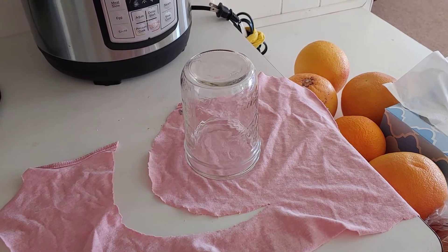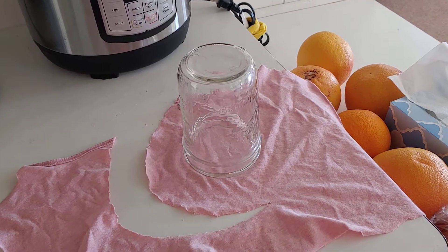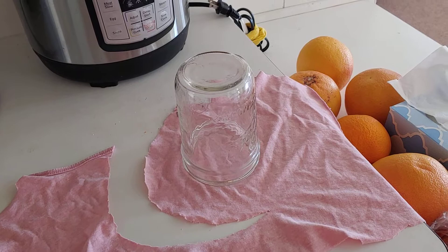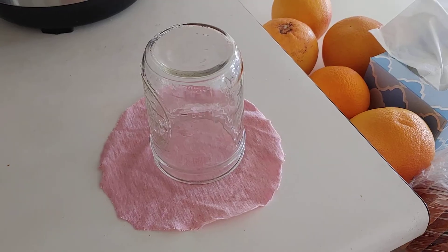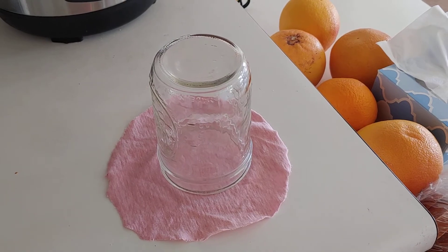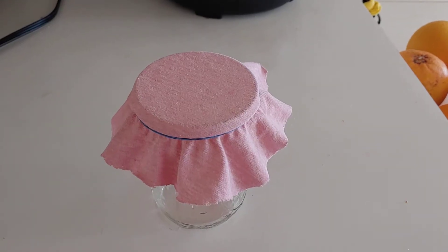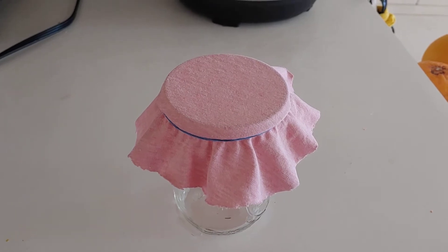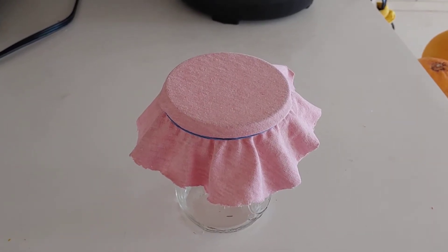Good morning everybody, it's the Snowbird Gardener here. I'm making some sprouts in my kitchen today and I thought I'd show you. I'm taking a mason jar and cutting a piece of cloth a little bigger than the size of the jar, and I'm gonna put a rubber band around it to make sure it fits. Yep, it fits — it even looks cute. It may be a little too big and I might have to cut it down, but for now this is good.